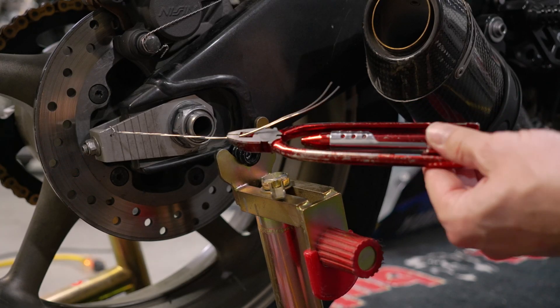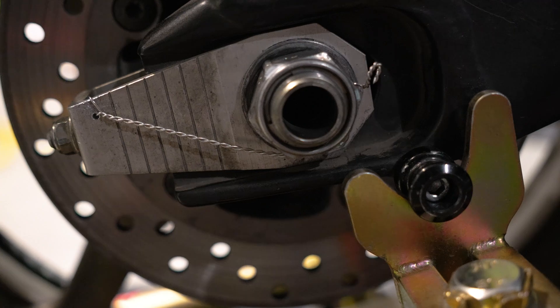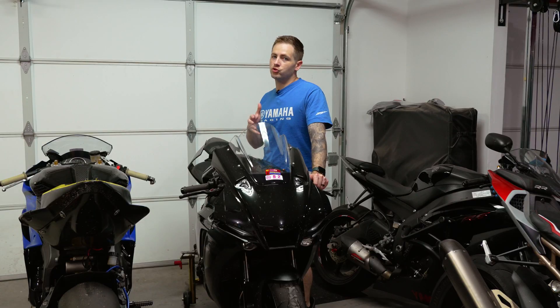If you spend any sort of time on a racetrack, eventually you're going to run into the point where you need to safety wire your bike. In this video, I'm going to teach you guys how to save hundreds of dollars by drilling out your own bolts and safety wiring your bike.